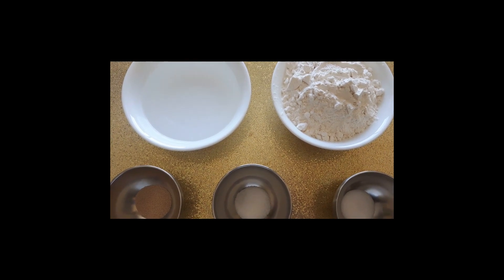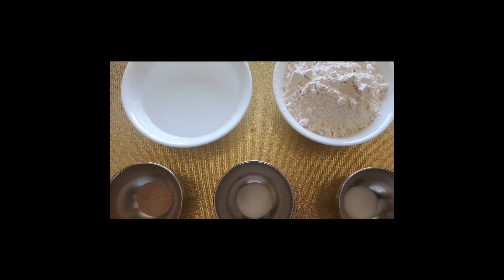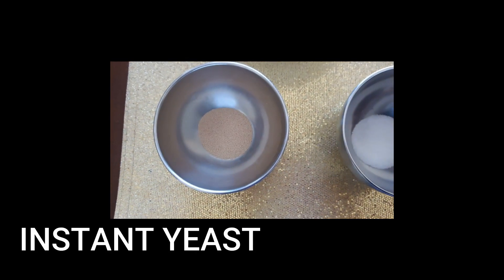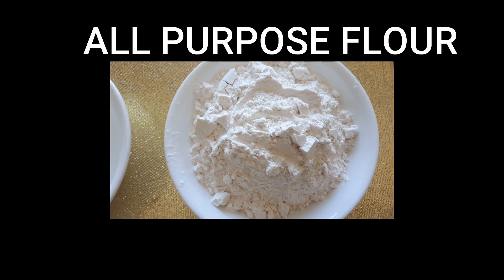First, we have to make the pizza dough, and these are all the ingredients we need: water, instant yeast, sugar, all-purpose flour, and salt.